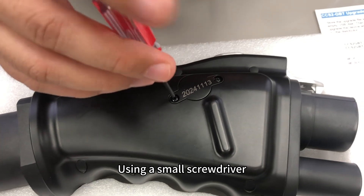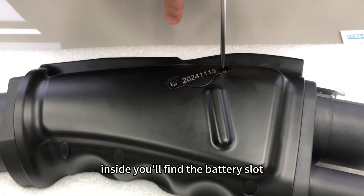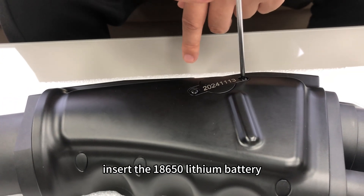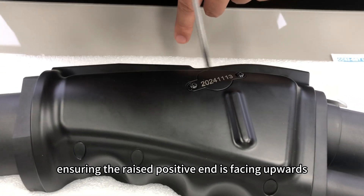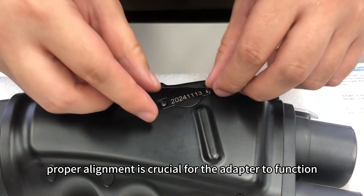Using a small screwdriver, carefully remove the screws to open the battery compartment. Inside, you'll find the battery slot. Insert the 18,650 lithium battery, ensuring the raised positive end is facing upwards. Proper alignment is crucial for the adapter to function correctly.